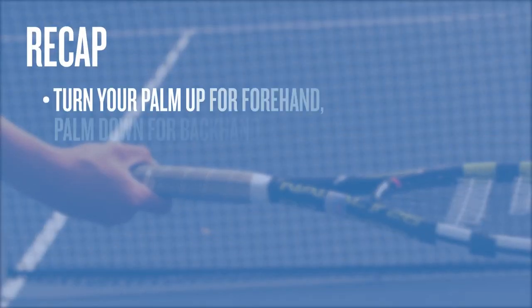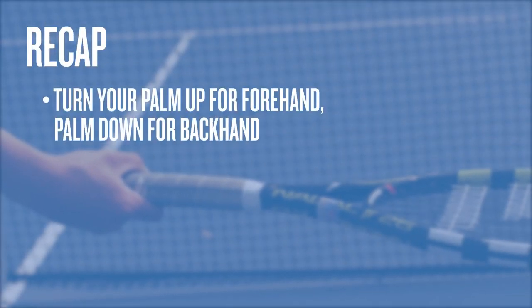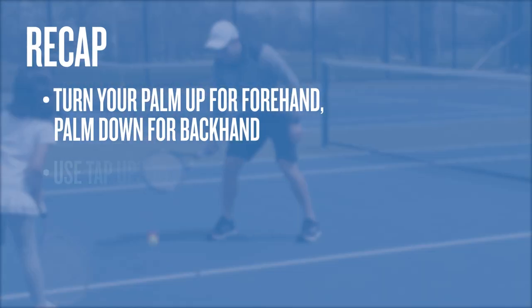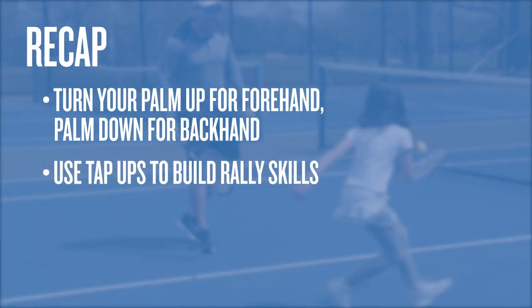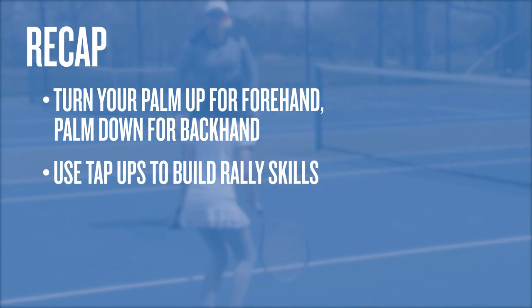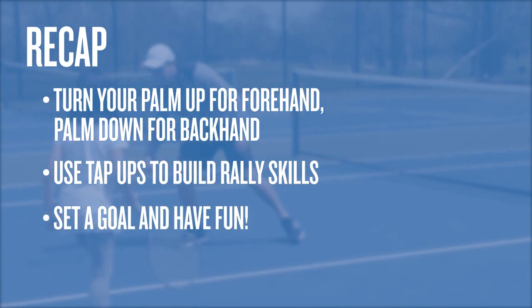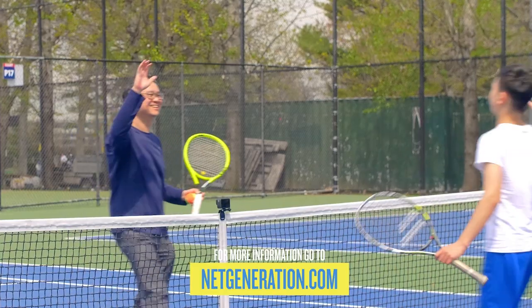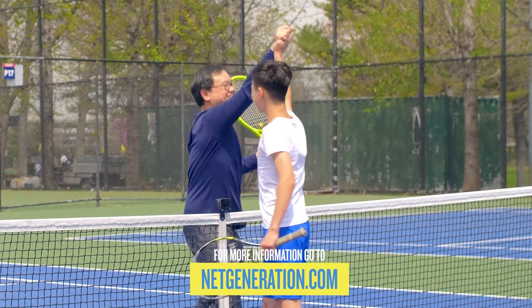To recap: to find your forehand, turn your palm up. To find your backhand, turn your palm down. To work on your rally skills, use tap-ups with a partner. Don't forget to set a goal to challenge yourself. Most importantly, have fun out there. To see more fun tennis activities, go to NetGeneration.com.